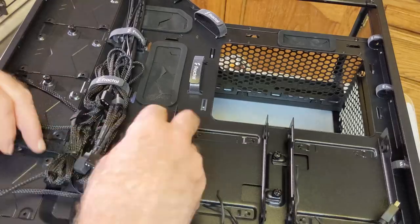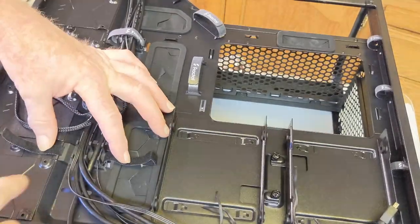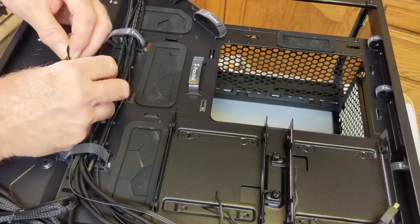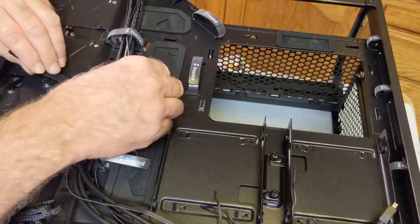It also gives some extra standoffs if you're going to use an EATX board. There's lots of room on the back here with cable runs, and since I got the RGB version, all those RGB lines are bundled together.